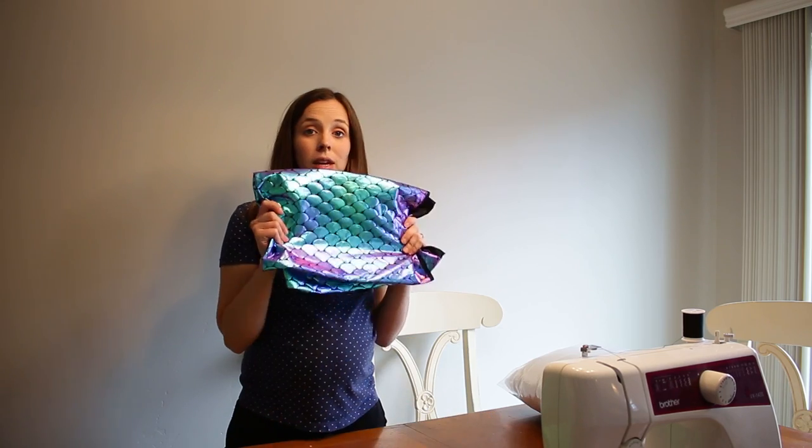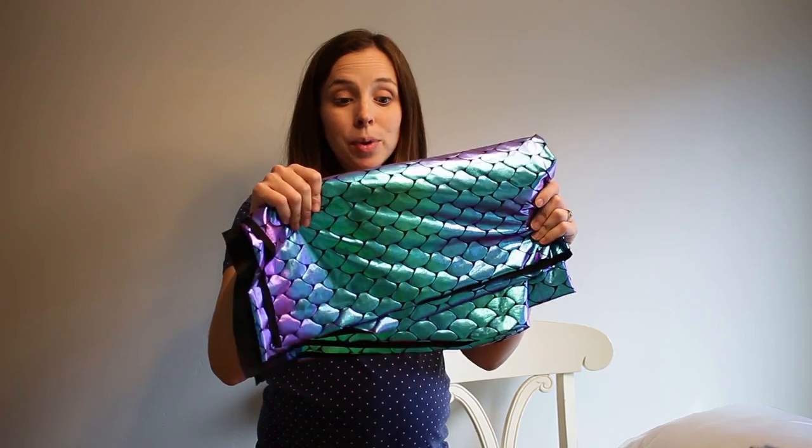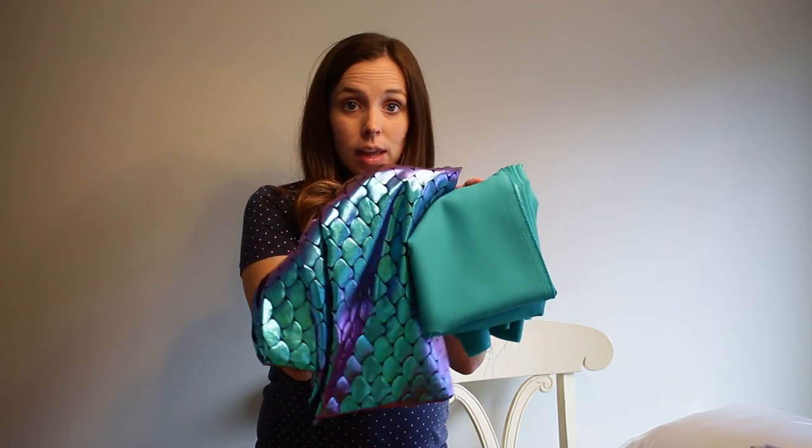And then Miss Piper, she wants to be a mermaid. So I found some super awesome mermaid-like scaly fabric at the fabric store, and this is going to be paired with it as kind of like the backing.